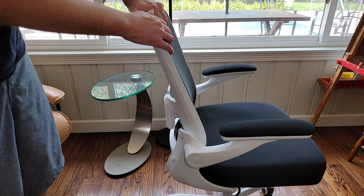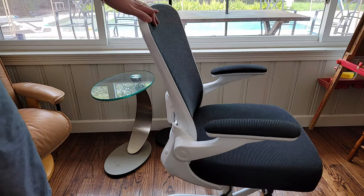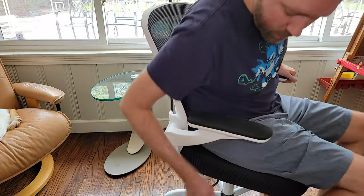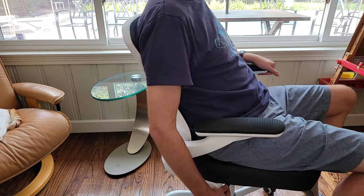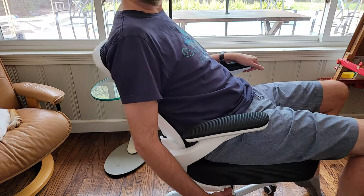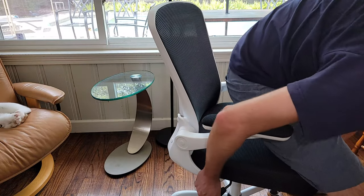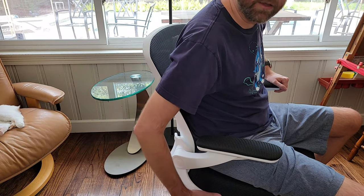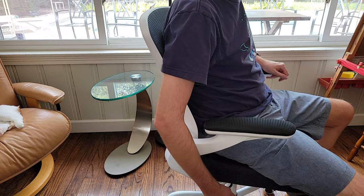The up and down height adjustment can go from 18 to 21 inches. The handle right here — if you push it in, it locks the rocking. But if you pull it out, it allows you to do the full rocking. And then if you stand up and push, it'll go all the way down. To raise it, you just do that again.